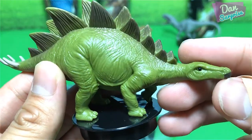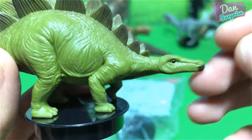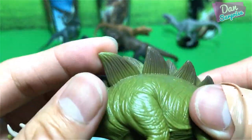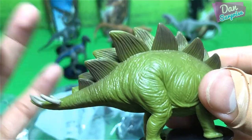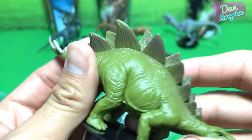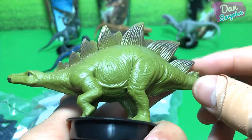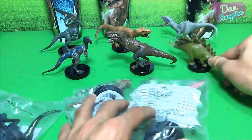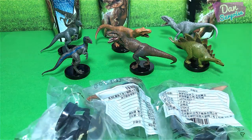They look super nice, plenty of details, but the head is actually pretty long in my opinion. The plates don't really look very accurate, but I think this is fine — looks pretty nice, it's nice and heavy. Let's move on to the other three.